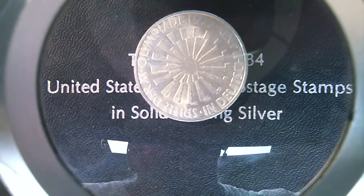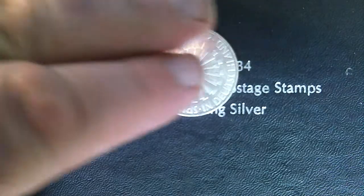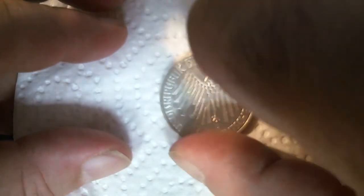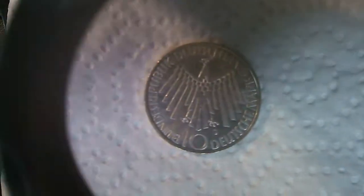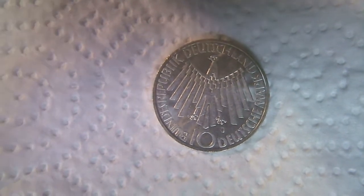This is the one that says, well, obviously from Deutschland. And here's obviously the back — this is the same on every one of these 1972 Munich coins.